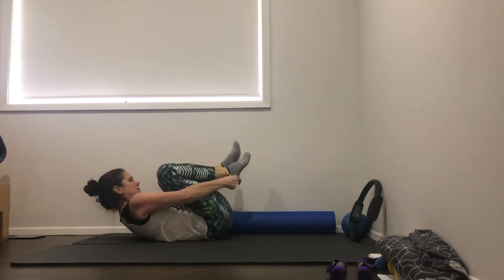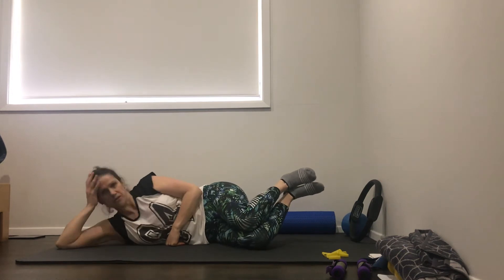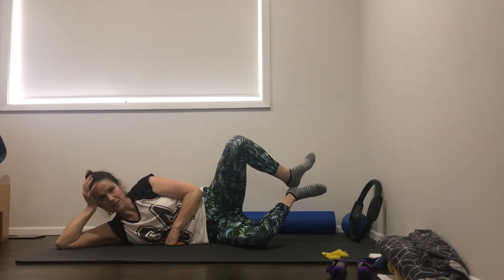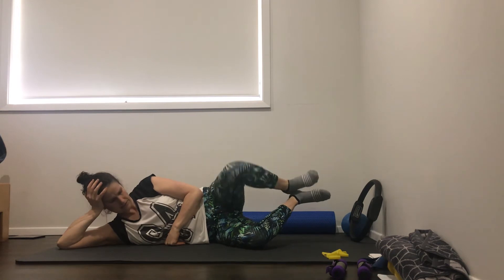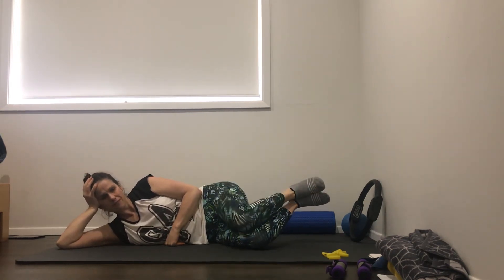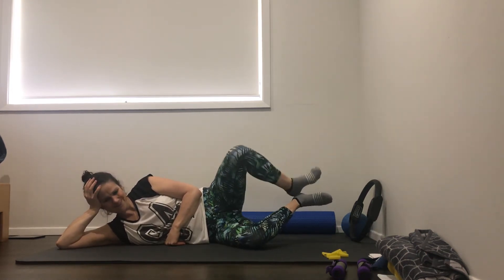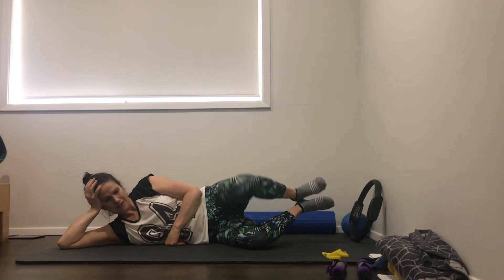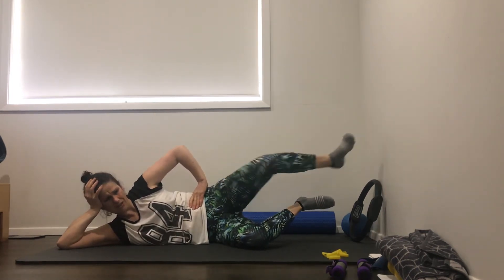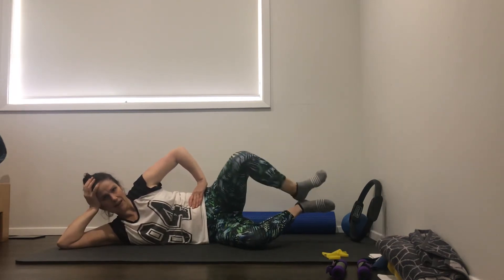Feet lifted. Top knee opens, top leg straightens, heels together, that knee lowers down. Top knee, leg straight, heels together, and lower. Three, four, five, six, seven, eight, nine, and ten. Just that leg straight, heels together, leg straight. Two, three, four, five, six, seven, eight, nine, and ten. Good job.